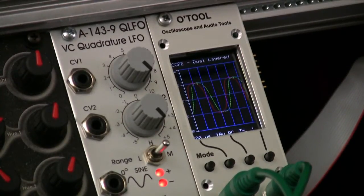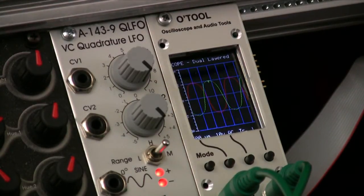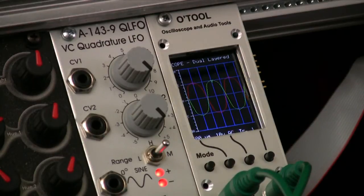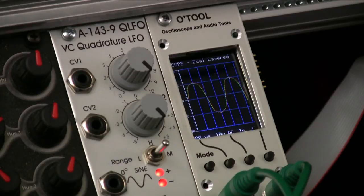Now we have two sine waves running in from two Doepfer standard VCOs, both running at about 500 Hz. If I fine tune one versus the other — which is not easy on these oscillators — you can get them almost exactly the same frequency, just slightly different. The sound on the speakers is just the two of them going into a mixer, so you can hear the slow beat, which you can use to try to tune them to match. Now if you'll notice at the top of each waveform, there's a little spike — that's an artifact of these oscillators in the sine wave. You'll see why I'm pointing that out in a minute.